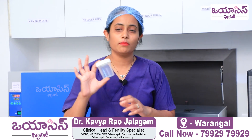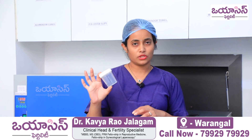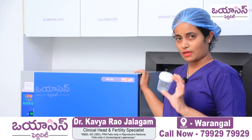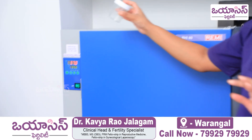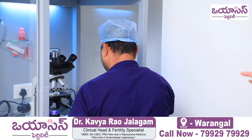This is the wide-mouth container, where we ask the patient to produce the sample without any spillage. Once the sample is here, we take a liquefaction time, and then the andrologist takes over the sample and examines it.